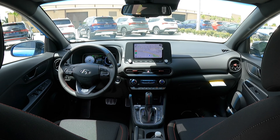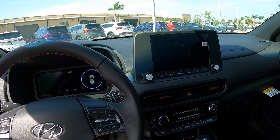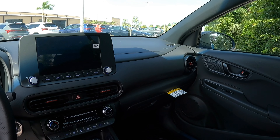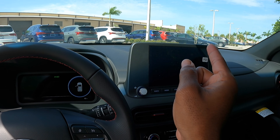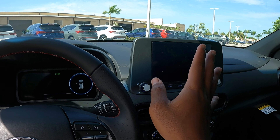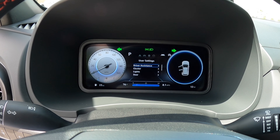Sitting in the interior of the Hyundai Kona N-Line, this interior looks really nice. It offers red stitching and red piping with N-Line badges throughout, and red accents on the air vents. There's an 8-inch display that supports Apple CarPlay and Android Auto — you can use the USB port or wireless function. There's also a 10.25-inch digital instrument display that you can customize.